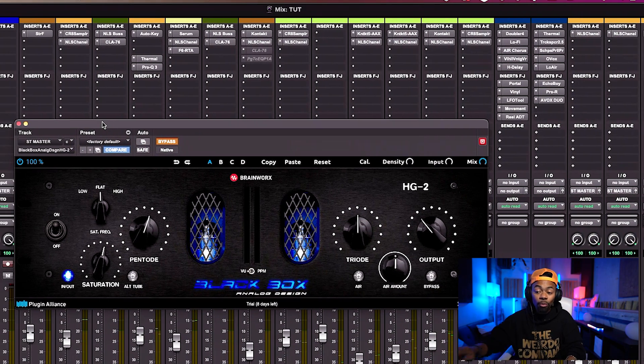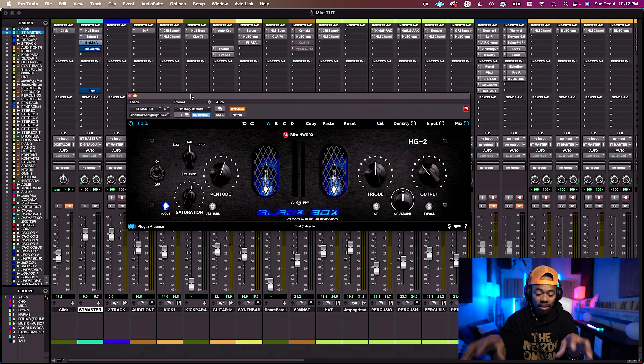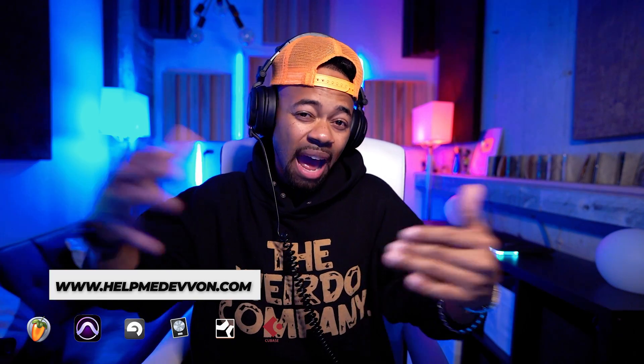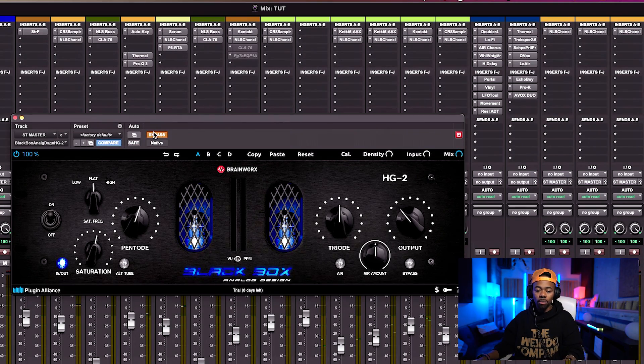Next up is a secret weapon — probably the newest plugin in my arsenal — the Plugin Alliance Black Box. I love this plugin so much. I learned about it from Jason Joshua and Dave Pensado. This plugin adds even and odd order harmonics to the signal in an incredible way. There are even emulations of transformers at the input and output stage, which helps the sound feel richer and fuller.